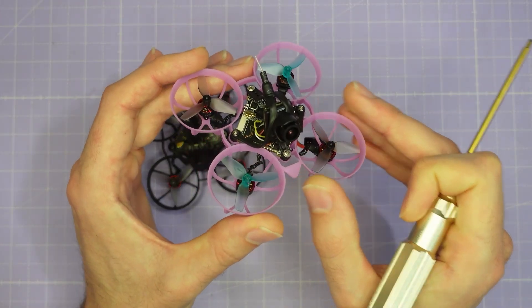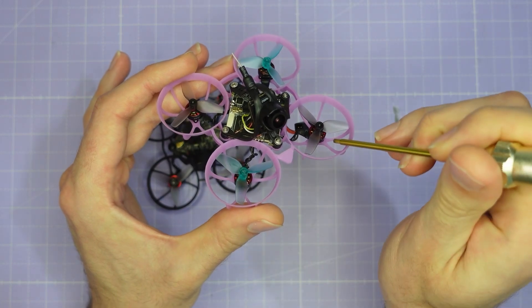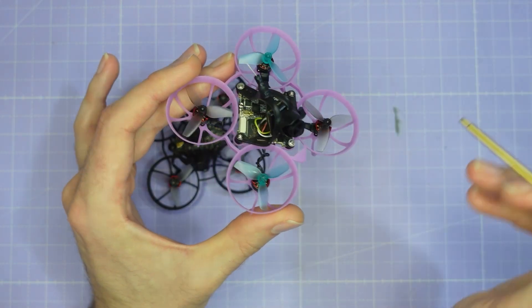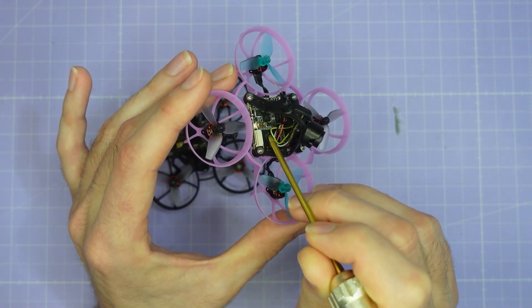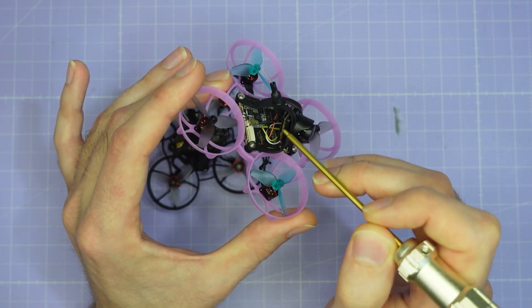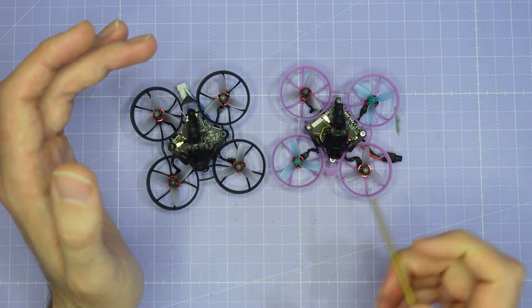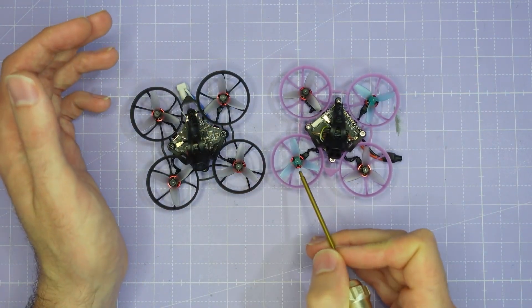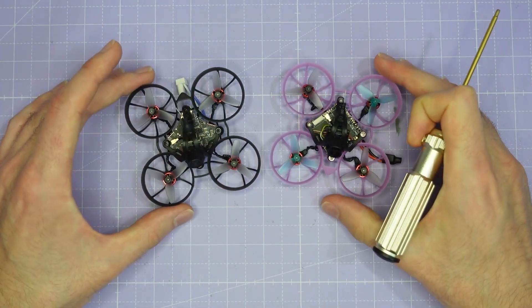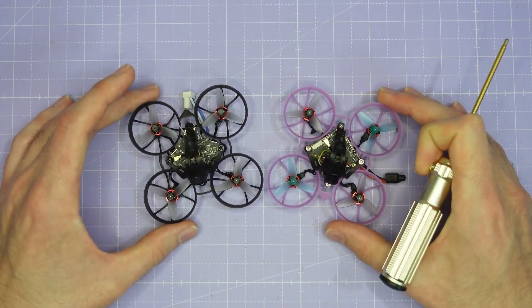Representing HD0 we have a very similar quad with a few key components changed. We're using the same motors and the same frame but the flight controller has been swapped to the HD0 AIO and the camera has been swapped from the BetaFPV C03 to the HD0 Lux. Both quads are also using exactly the same props — the HQ Ultralight 31mm — so this should be a pretty fair shootout between analogue and digital.